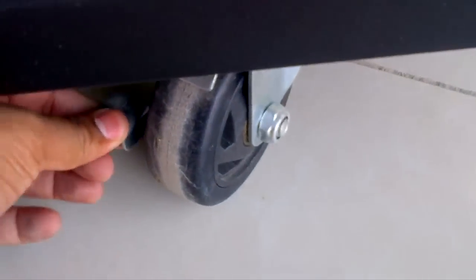It has very good high-quality lockable wheels. You can lock them to restrict movement, and all four wheels are lockable.